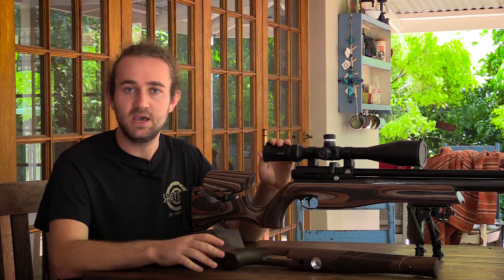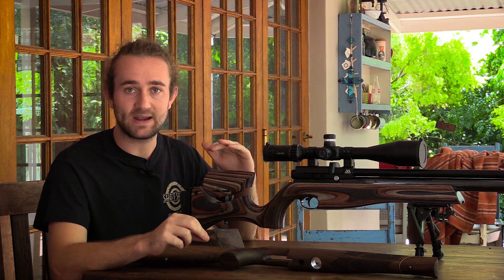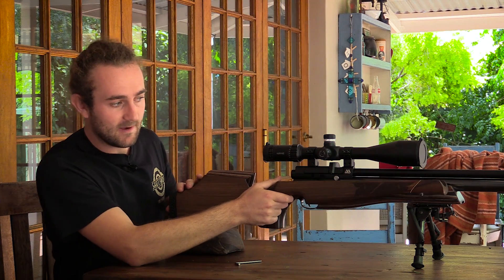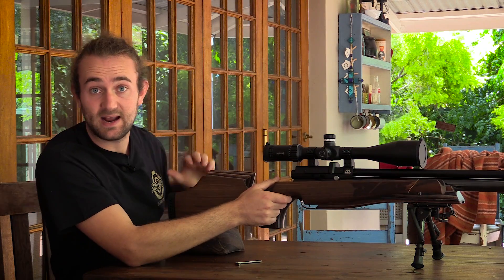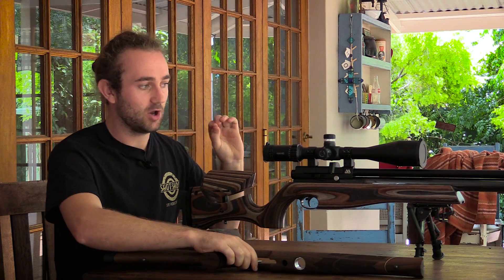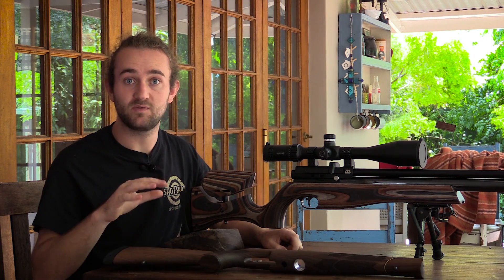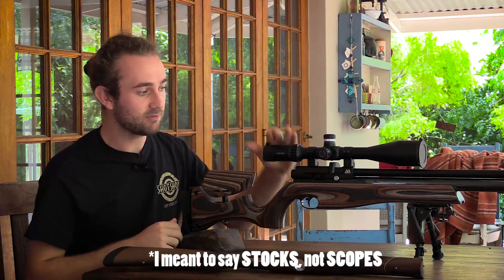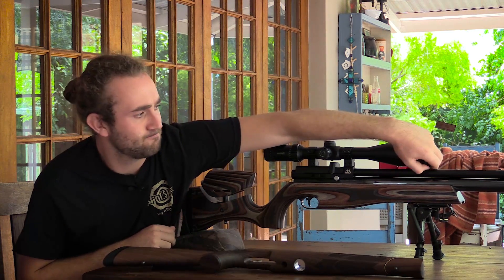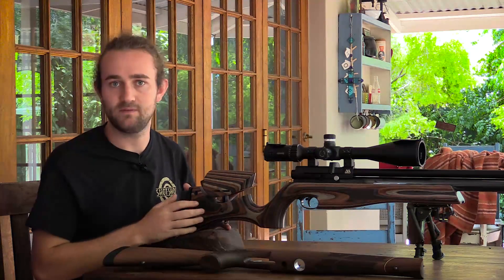I've got the Air Arms S510 here with two different stocks. There's the Ultimate Sporter stock which is chunky and heavy, and then the lighter walnut stock. They're about the same length, the bi-pod will be fitted at pretty much exactly the same point, and the only thing that's going to change is the stock — the barrel and scope are the same. I'm going to take three shots with the Ultimate Sporter stock and then switch stocks and take another three shots on target. There's a camera downrange so we'll be able to see whether there's a point of impact shift.